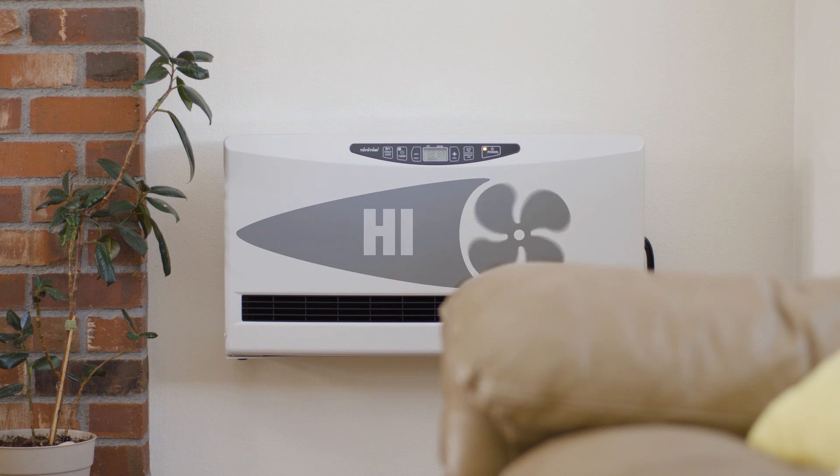The variable speed in the HC-20 maximizes efficiency but offers great comfort. When heating that building, it kicks up into high and really warms the building up quickly. Then it drops down to low, mixing the air inside nicely and giving you that fantastic comfort.